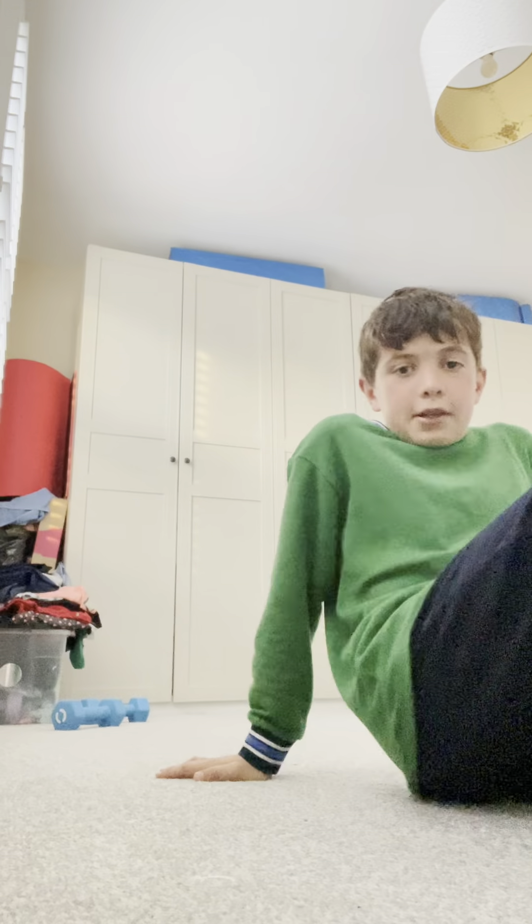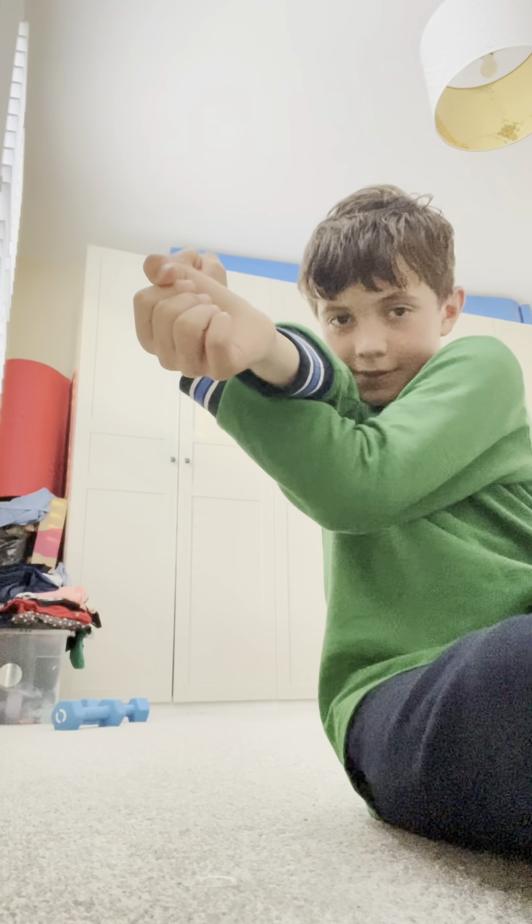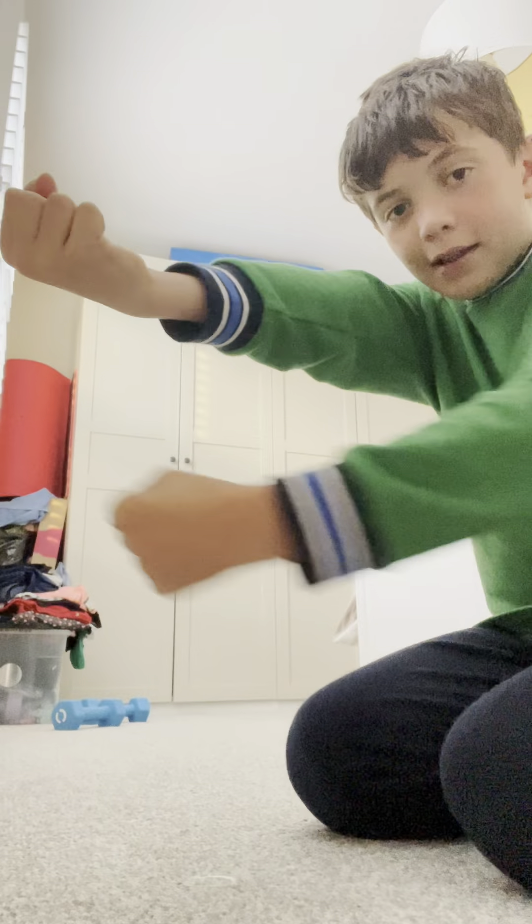First you want to do some stretches. So we're going to start with arm stretches. For this one, you've got to put your arm like this and then put your other arm like this, wherever it goes, and stretch and do it for five seconds. Do it for the other arm. Now for the second stretch, you've got to have one leg bent and the other straight out. And now we're going to do this.